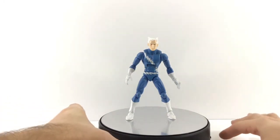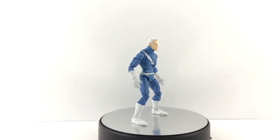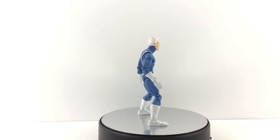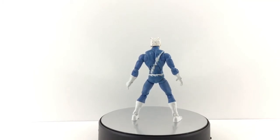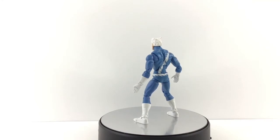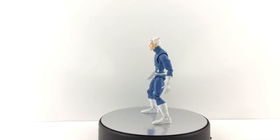Hey everyone, so tonight I'm doing a review on the Marvel Legends Quicksilver from the Blob Wave. This is a pretty cool figure. I do hope one day we get an updated figure just because I think it would be nice to have one that has the newer Hasbro molds. These are still cool, but it is the only Quicksilver we have. Hopefully, fingers crossed with all the X-Men coming out, maybe he is coming down the pipeline.